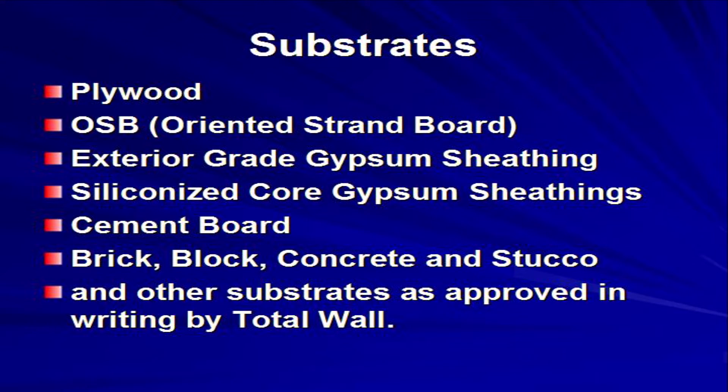The TotalWall Exterior Insulated and Finished System can be installed over a variety of substrates. Your first step is to inspect the substrate. Approved substrates are plywood, oriented strand board, also called OSB, and exterior grade gypsum sheathing.